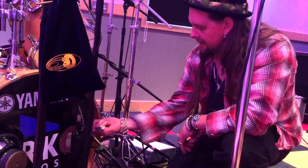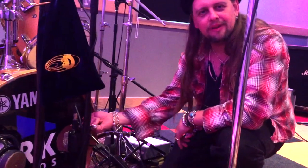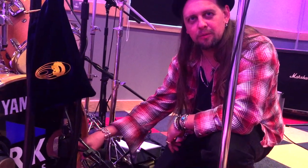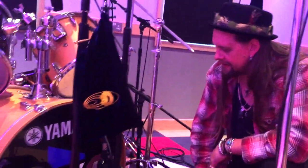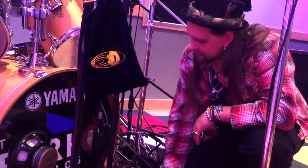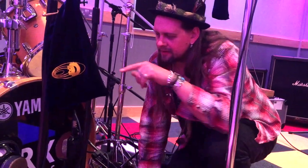Getting the mic inside is quite tricky. You also have to leave some room because the skin is going to move, so if you're right against it, the drum head is going to touch the mic.